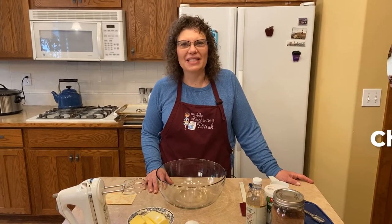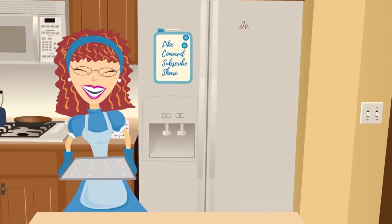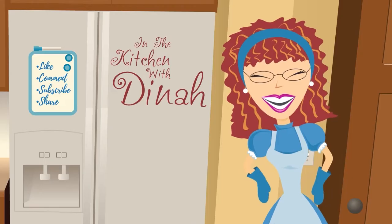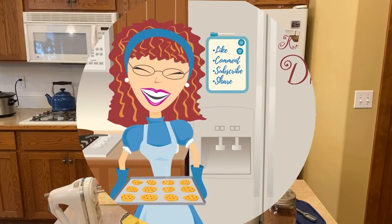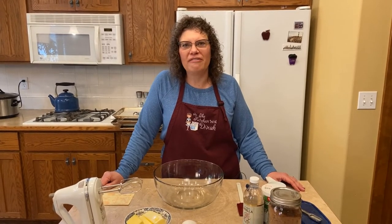Welcome to In the Kitchen with Dinah. Today we're making chocolate cookies. I'm Dinah, and if you're new I want to welcome you. For a little background — for many years I was a personal chef and caterer, and I'm sharing with you some of my recipes that I would make for my clients and what I used for my business.